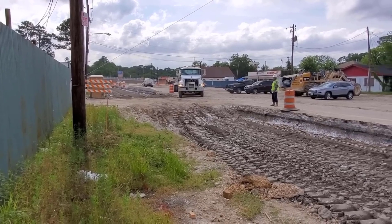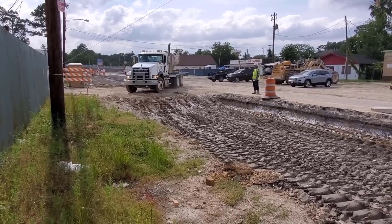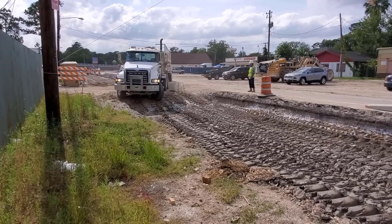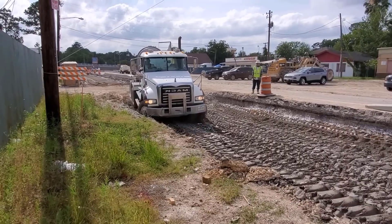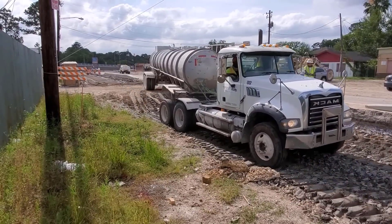Hi and welcome to another Sleepy Dog Construction video. Ever wonder how a concrete road is built? Well, I'm gonna show you. But first, look at this truck coming down — watch his front bumper. There it goes, boom! Look at that crease in the bumper; he actually bent it. But they're used to tearing those trucks up.